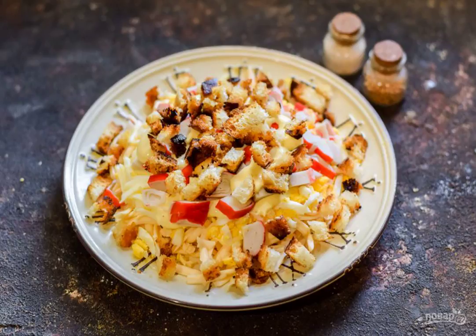Next, lay out the crackers. You can cook them yourself with any spices — just dry the bread cubes in a frying pan.